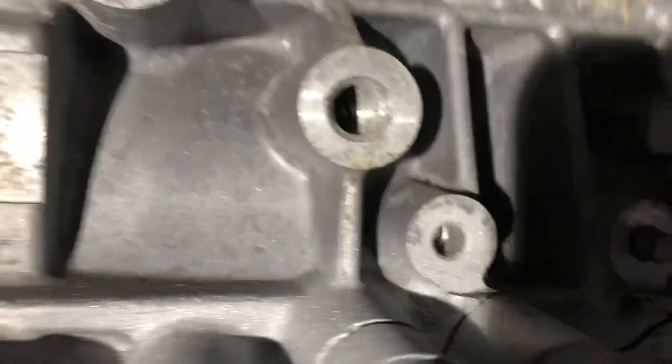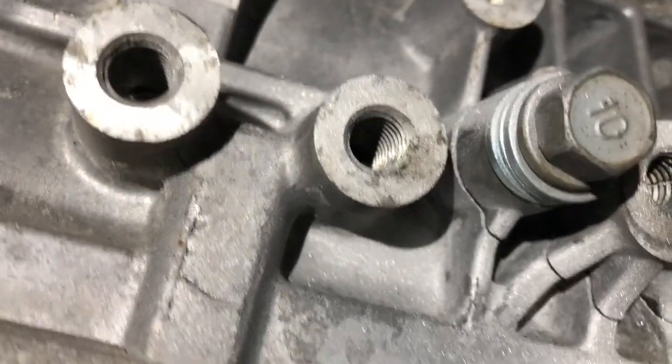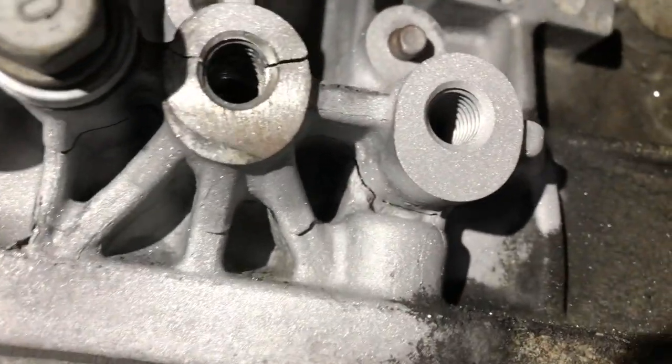After sandblasting everything nice and clean, the sand gets into every nook and cranny, and now you can really see where the cracks are and where they go. After getting everything nice and clean I decided to start to weld.